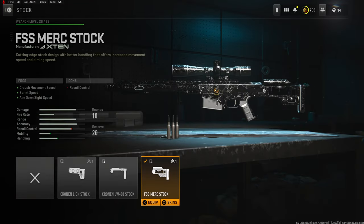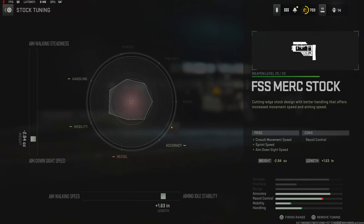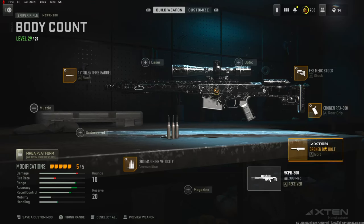I'm going straight over into the attachments. On the stock I'm going to be using the FSS Merc Stock for crouch movement speed, sprint speed, and aim down sight speed — the cons are recoil control. On the tuning I'm going to be going with negative 2.84 ounces for aim down sight speed and 1.63 inches for aiming auto stability.